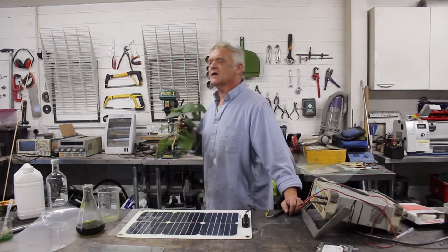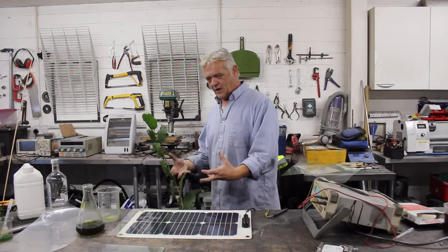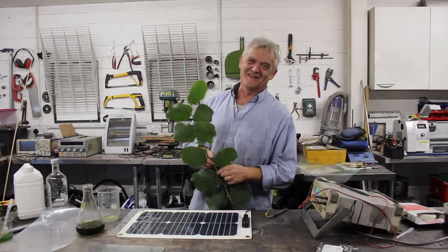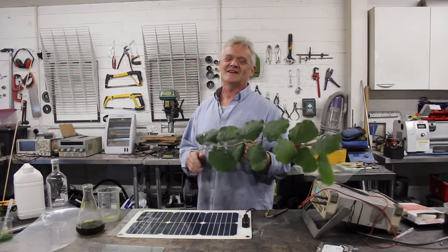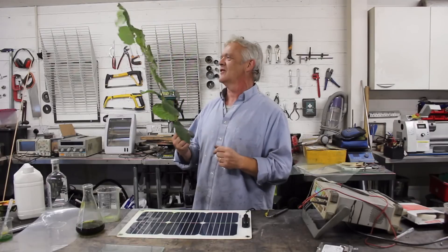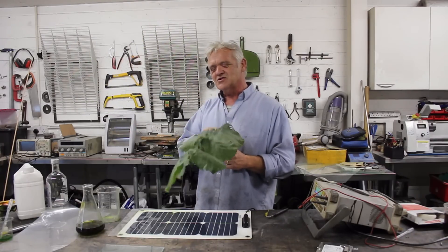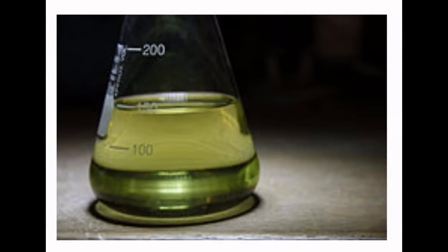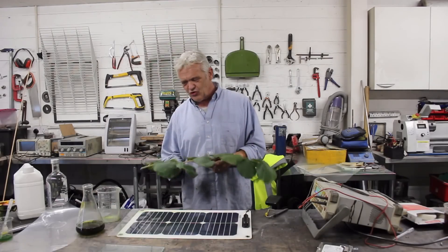Hi everybody. We've been playing around with this idea of fluorescence and trying to get fluorescence to improve the output of a solar cell. You might notice I'm holding a bit of a branch — that's not because I'm worshipping Bacchus and I've gone to my original Greek origins. It's because everybody knows chlorophyll fluoresces. If you extract chlorophyll and put it under UV light, it'll fluoresce in red, which is pretty cool really.